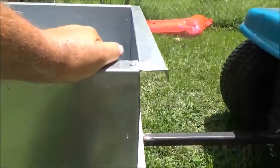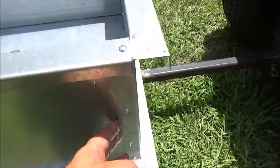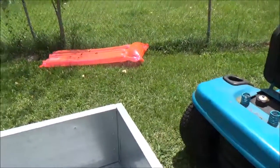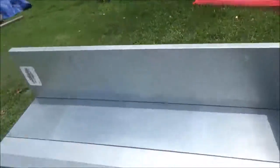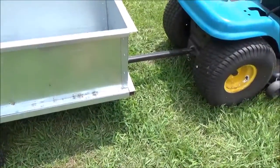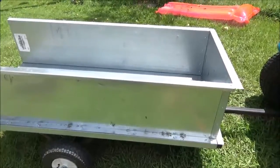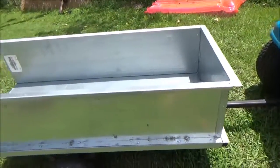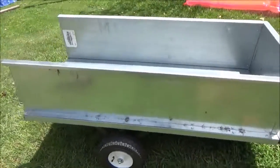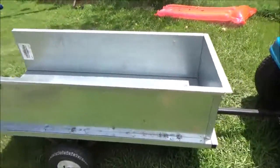I didn't think I was going to have enough material because I initially cut it thinking the inside was on the outside, and I had to go back and cut the lip off. I thought I wasn't going to have enough room, but as it turned out it worked out perfect — thank you Jesus for that. I'm gonna get it cleaned up, use a magnet to sweep up any metal shards in the yard so the kids don't step on them, and I'm probably gonna prime it and paint it.